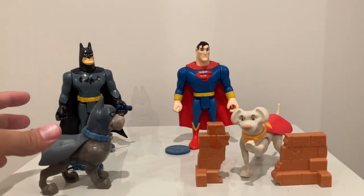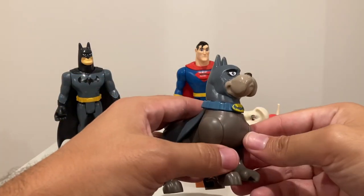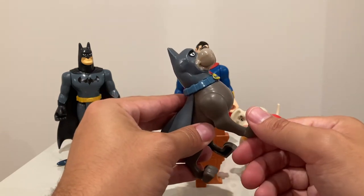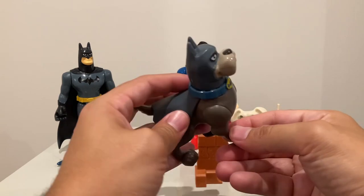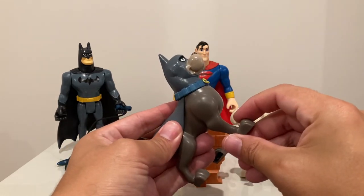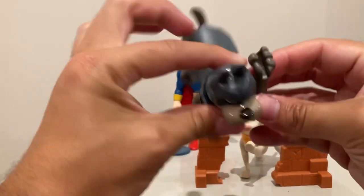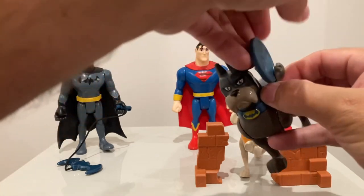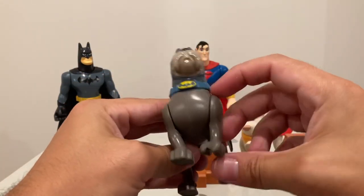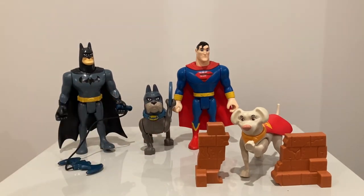Let's get out Krypto. Opening up Krypto, I noticed in terms of how the action feature works — because these figures don't come with any type of instructions — if you put one of Ace's hind legs up, this is how the action feature is activated: you pull the other leg up and the first leg goes down. That's the action feature. I'll show it one more time — pull it up, and it goes down. So that's a neat little action feature. And clearly — there we go — he can hold the frisbee! So watch out, he's going to throw the frisbee. The dogs can hold the frisbees. Can he stand and hold the frisbee? He does! I like that.